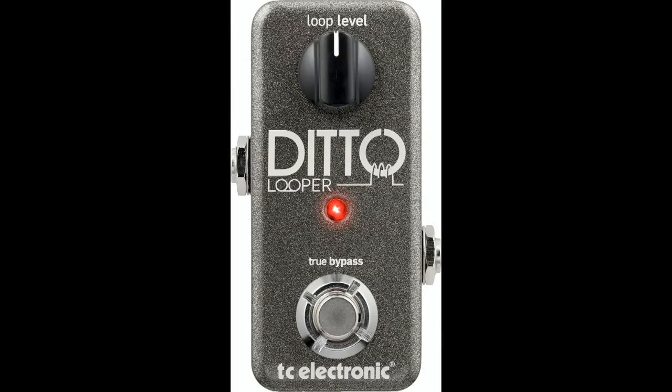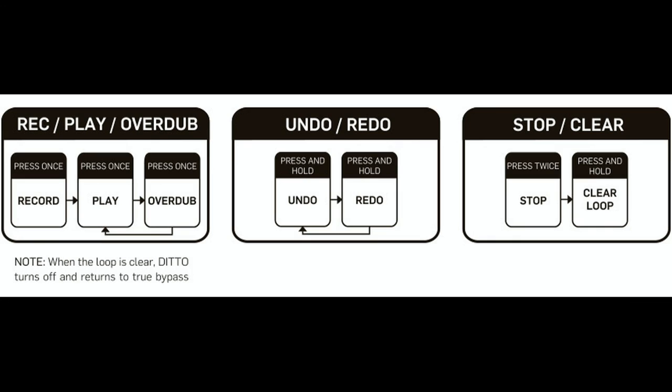The Ditto is a very useful pedal in that it allows us to have five minutes of recording time, crystal clear sound. The biggest thing that I really like about it is it's just such a small pedal. It fits great on my pedal board. It doesn't take up a lot of space. The manual that they give you is so tiny — you don't have to read a big manual for it. It's just fantastic.